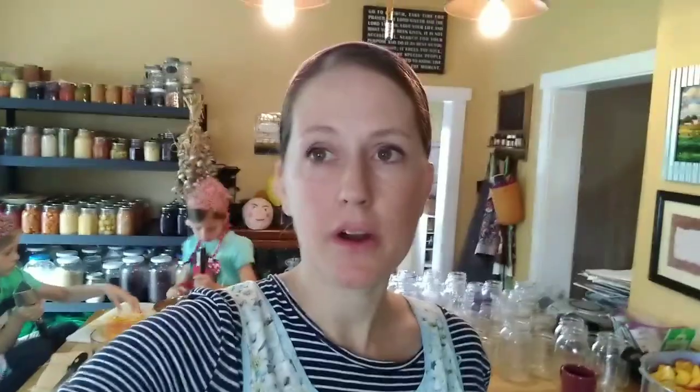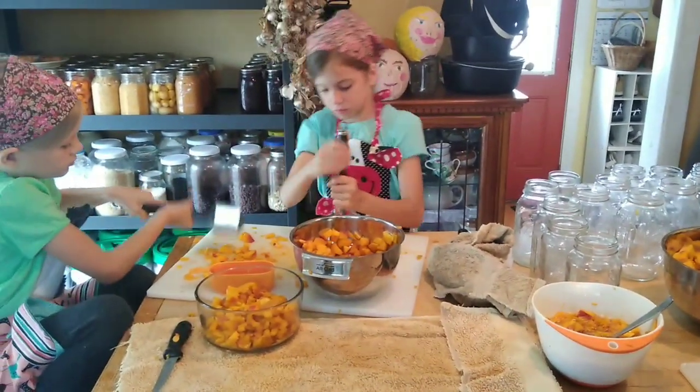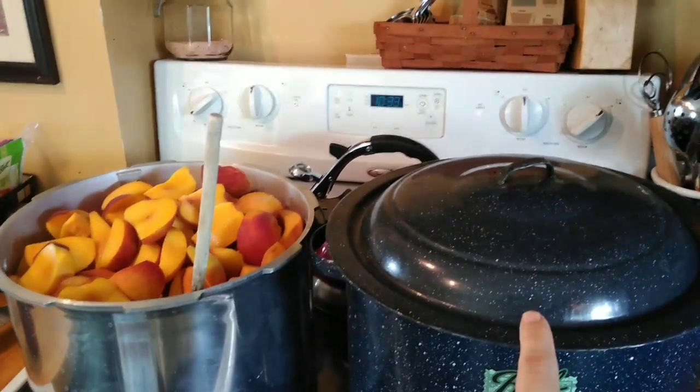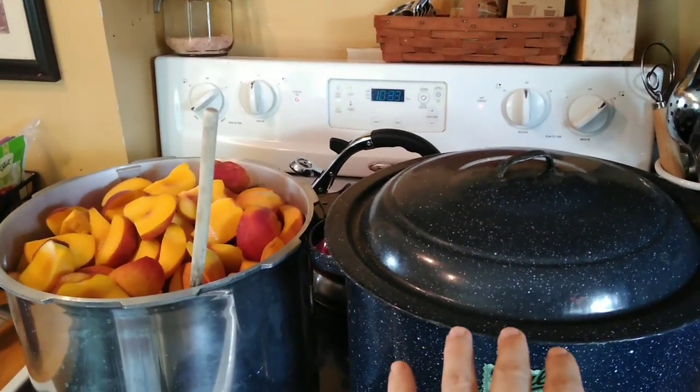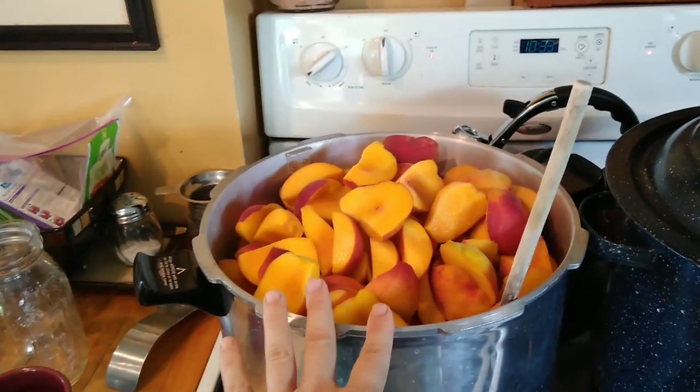It's been about an hour so far and we've managed to get quite a bit done. The girls have one batch of freezer jam almost ready to go in jars and they're working on another one. I've got seven quarts of peach slices in here heating up, ready to do a rolling boil. And then I'm working on cooking down all of this for peach sauce.